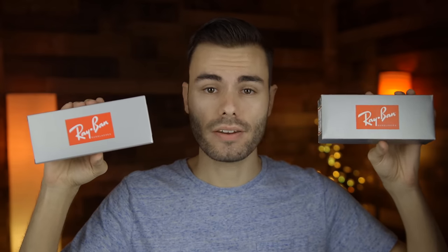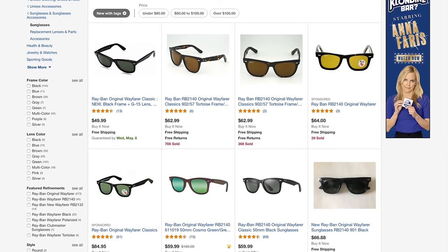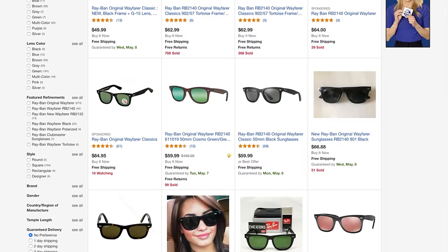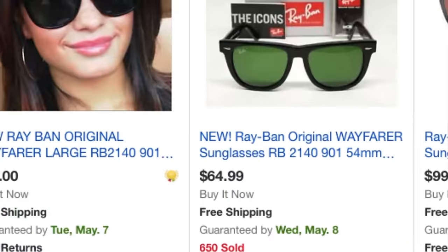Hey guys, welcome back to Shade Review. In today's video, we are going to compare a pair of Ray-Ban Original Wayfarers that I bought from the Sunglass Hut for $150 against a pair that I bought from eBay for only $63. Most of us have probably seen deals like this before on eBay and questioned if they could actually be real for almost $100 less. So in today's video, we're going to find out if they're real or not.